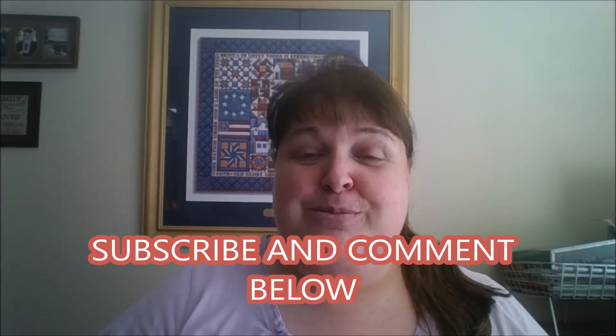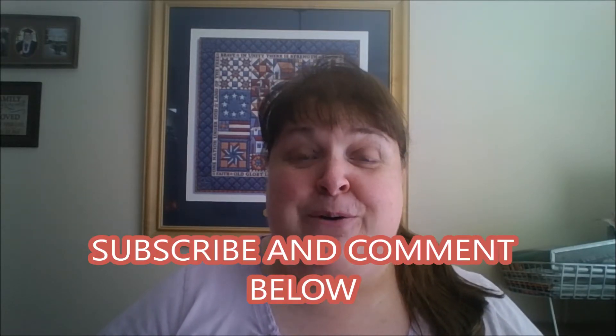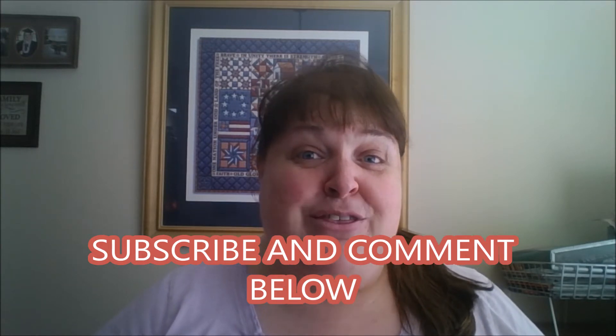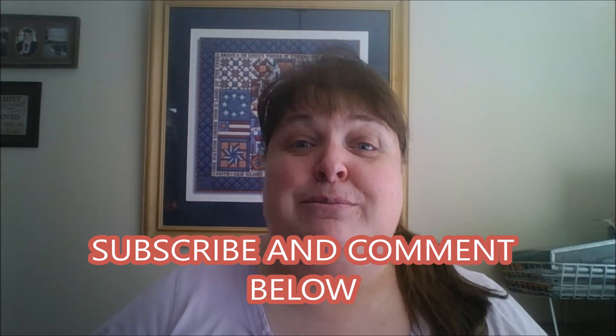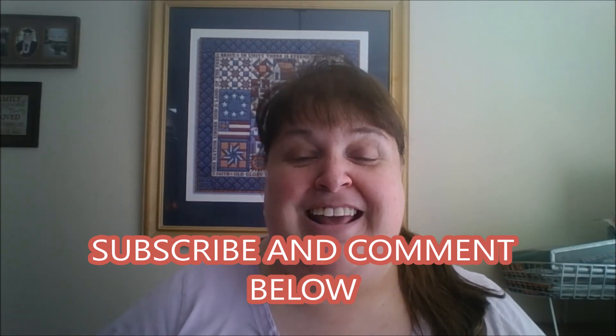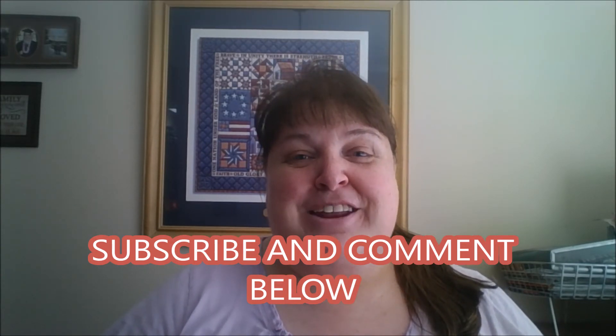If you like these videos, please like, subscribe, and comment below. Stay tuned for day three, where I have another exciting and easy recipe that will make you a rock star for the holidays. Until next time, make it a great day. Bye!